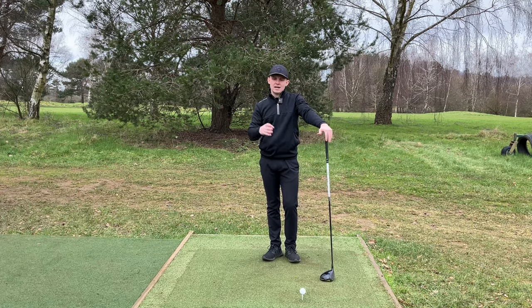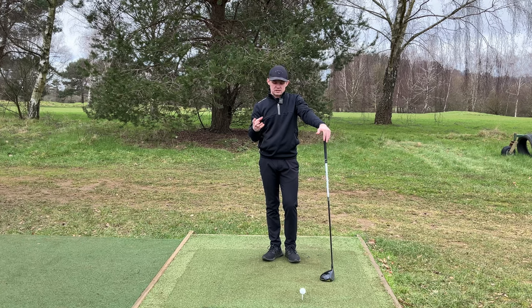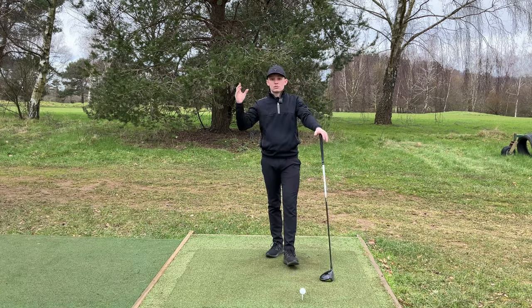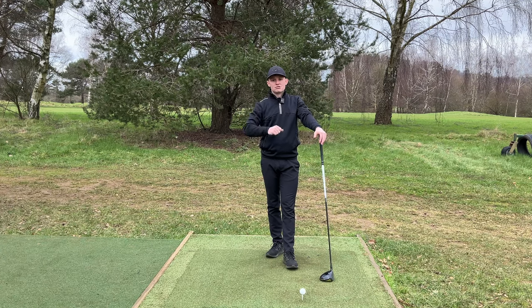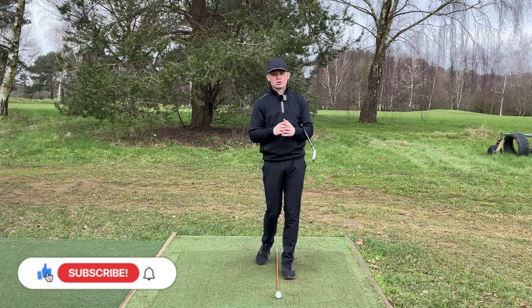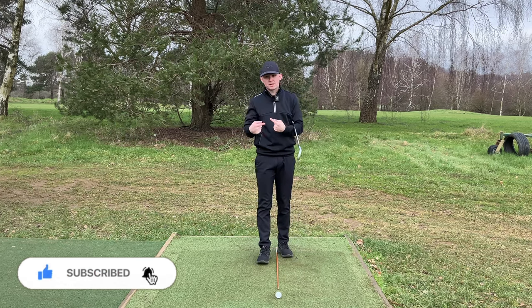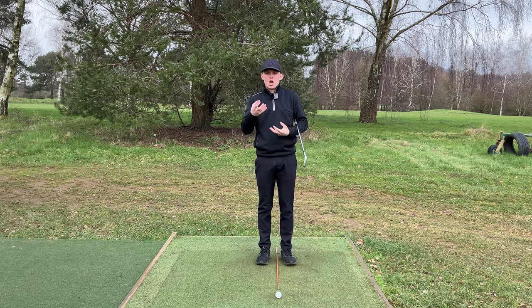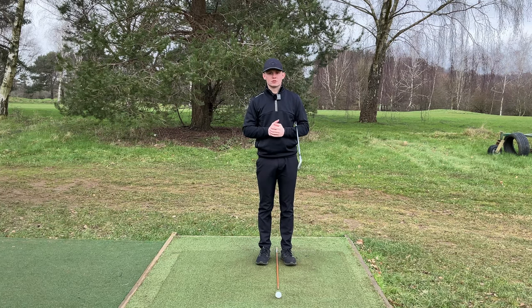That's the setup for the irons and the drivers - hopefully you can see the big visual differences between the two. Now let's jump into a great overall swing thought for the iron and for the driver. The key concept we're going to talk about is head position - this is going to be a great swing thought not only for the irons, but also for the driver.